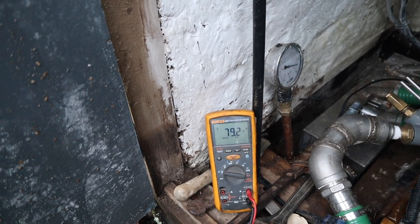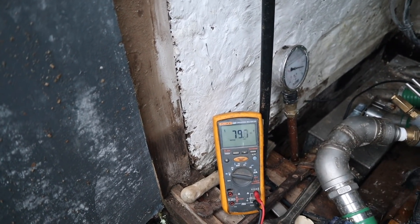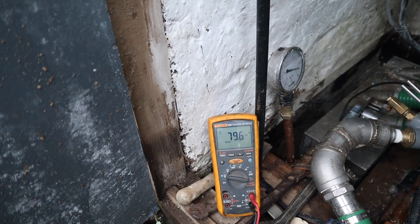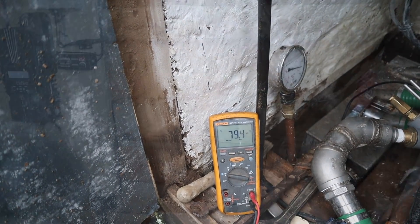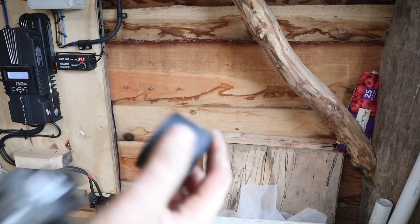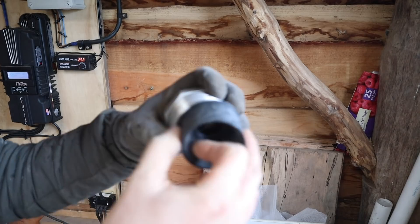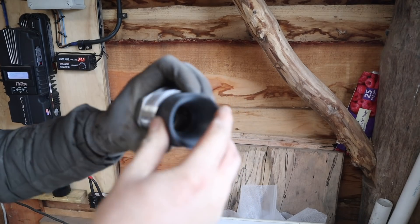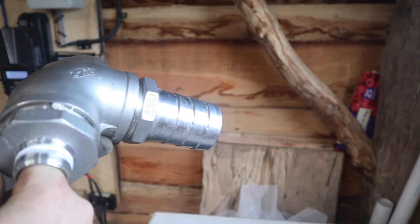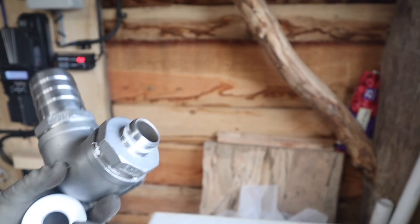We'll see if adding one of those machined inserts makes a difference - 79.5 volts noted. I've got another insert turned on the lathe. It'll squeeze in there and we'll put it back together. It's back together with the insert in there - let's go and see if we get any improvements.